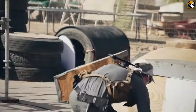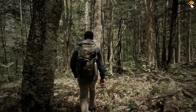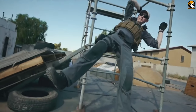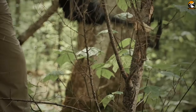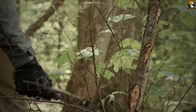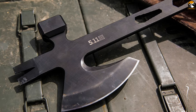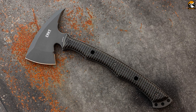A versatile tomahawk is required for both defense and performing other outdoor activities. While you are outdoors, there might arise any uncertain situation that requires extreme measures like freeing someone from a trap of wrecks or clearing a path to make a route for survival. A great tactical and survival tomahawk will be the first thing you require in such situations. Here we bring you the top 7 best tactical and survival tomahawks.